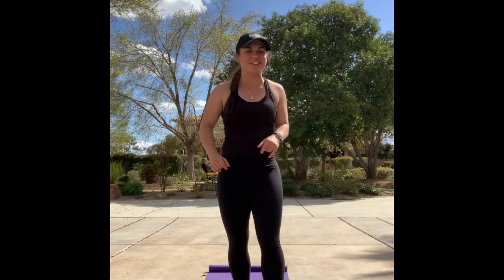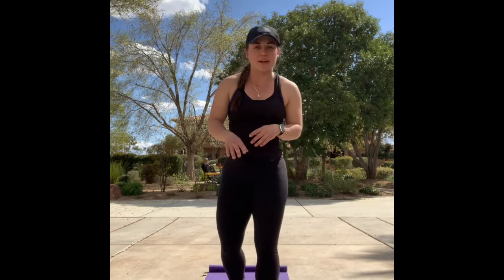Welcome to sunny Las Vegas. We're going to do a 10-minute core today. I'm super excited. It's a great way to spend your quarantine and get a little bit of core when we've been sitting on the couch all day. This is going to be intervals based. We're going to do one plank series, one hollow hold series, and one leg raise series.